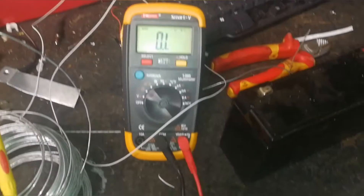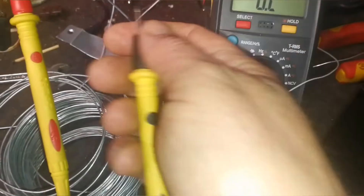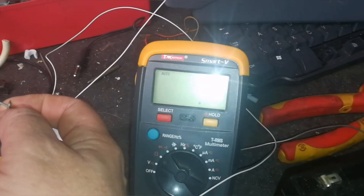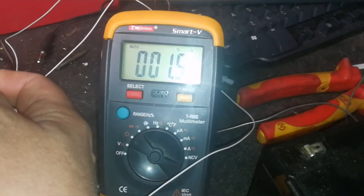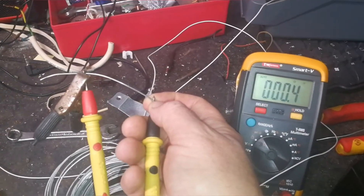The next thing you need to do is check the wire you're using — make sure it's not got a coating on it. Get your multimeter, set it to the ohm resistance setting, and touch the wires to see what your reading is. We're getting no resistance at all in the wire I'm using, so that's perfect.